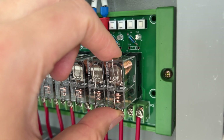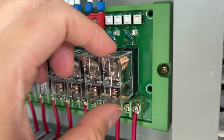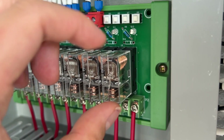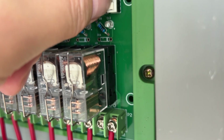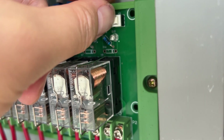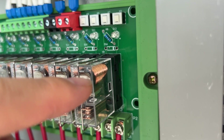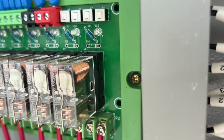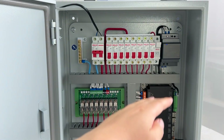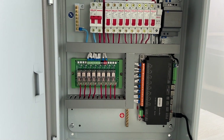This relay is also removable. So if the relay is bad, it can be easily replaced. You can see the relay contact move when I turn it on and off. This is the hardware structure. Now let's look at how to install the software on my computer.